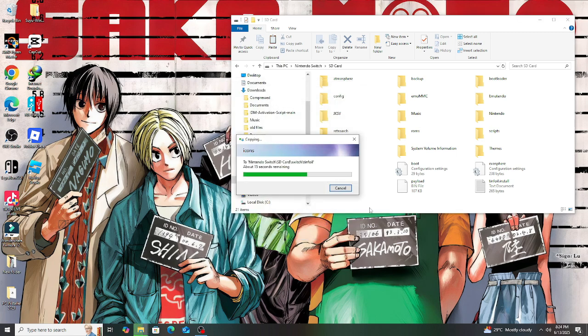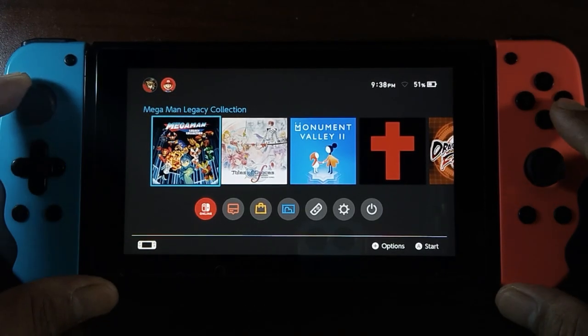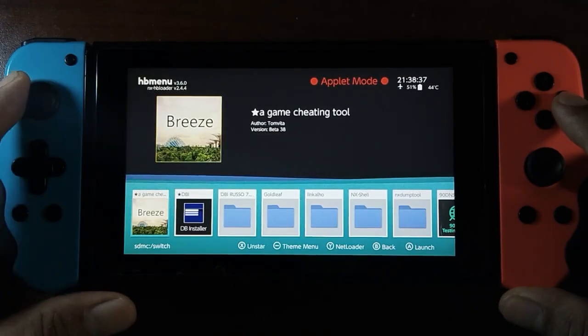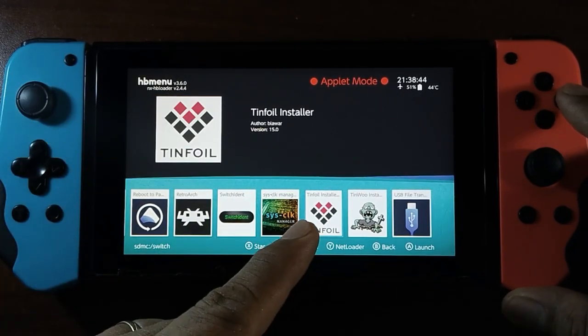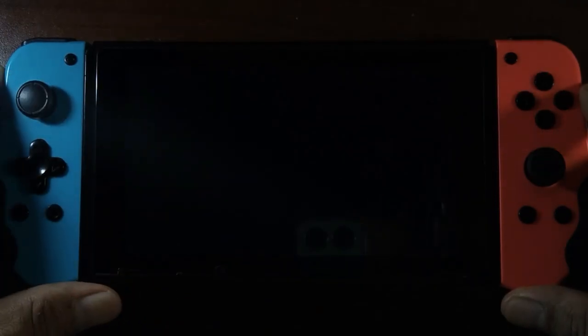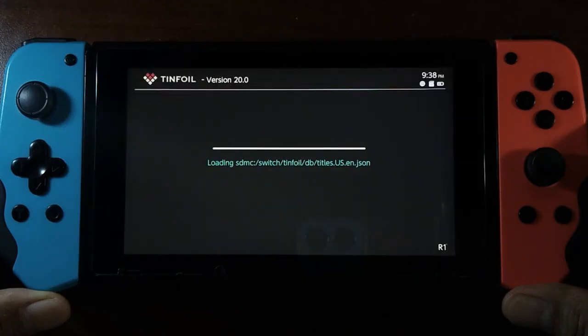After adding TinFoil version 20, remove the SD card from the PC and return it to the Nintendo Switch. On the Nintendo Switch, open the album menu, look for the TinFoil self-installer, open it up, and you will see that it will automatically install TinFoil version 20.